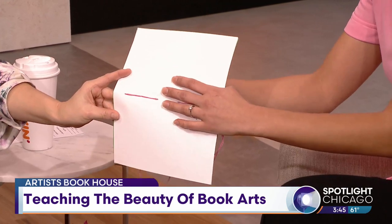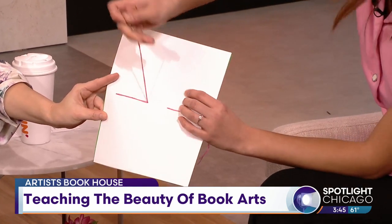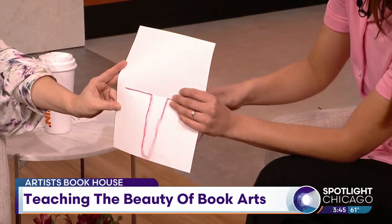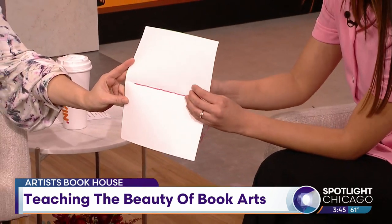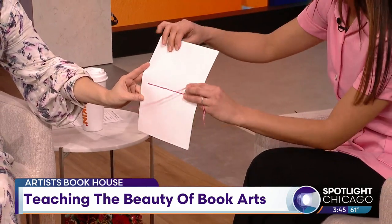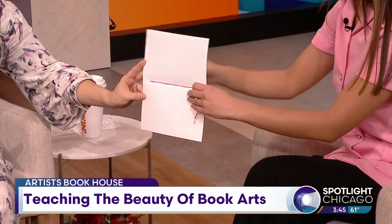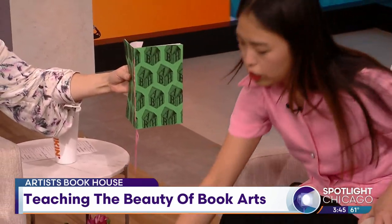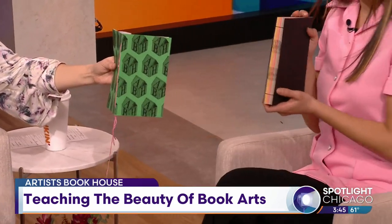So when people come to your class, you'll get all the products and they'll be able to learn how to do this? Yes. We have all the paper and supplies provided. You just come with a good attitude and ready to go home with a book. This is a pamphlet stitch book, but the workshop on Saturday is actually going to be focusing on the French link stitch, so it's a little bit more complex.